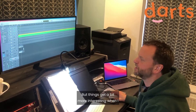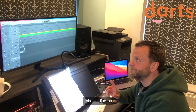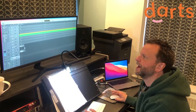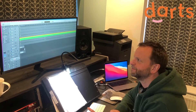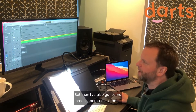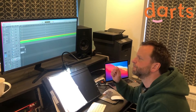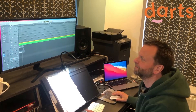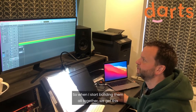But things get a bit more interesting when I start adding some African percussion. This is a djembe, and this is a higher-pitched African drum known as a conga. But then I've also got some smaller percussion items — this is a shaker and a triangle — so when I start building them all together we get...